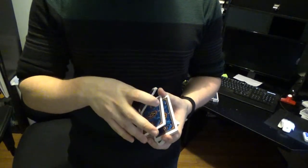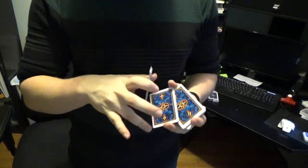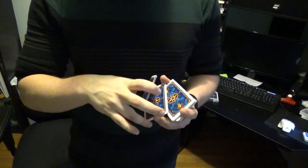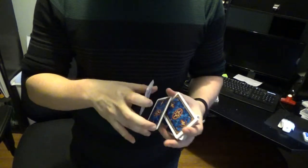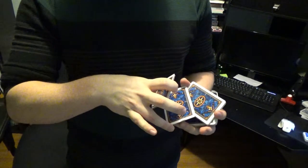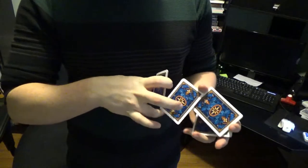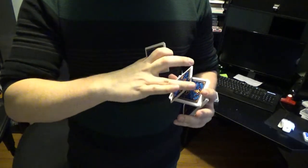This is where the cards lie now. What you're going to do next is a tricky move: you're going to rotate this whole middle packet around the thumb using the ring finger of the other hand. I'll go over this slowly.